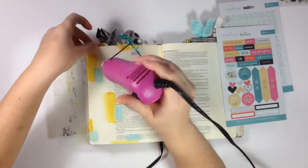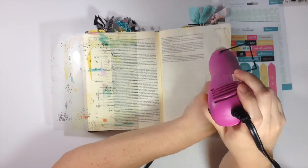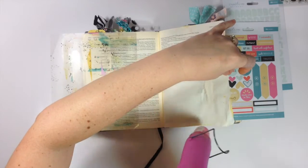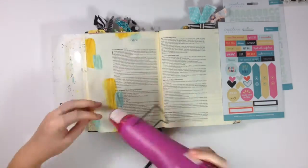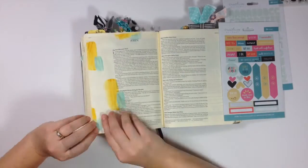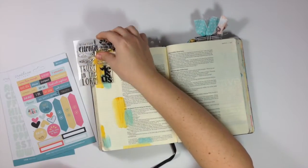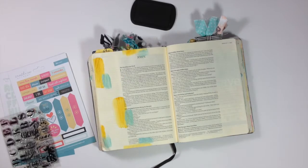Because I didn't saturate the page completely it is going to crinkle a little bit, but it doesn't bother me at all. You can see on the back there's virtually no bleed-through — just a little bit of shadow — but it gets pretty wrinkly. It is not an issue to stamp on top of that or to put stickers on top of that, and you'll see in a few seconds how I achieve that.